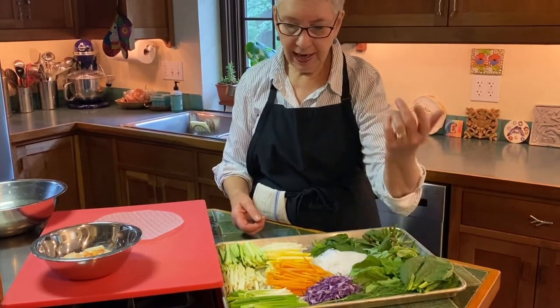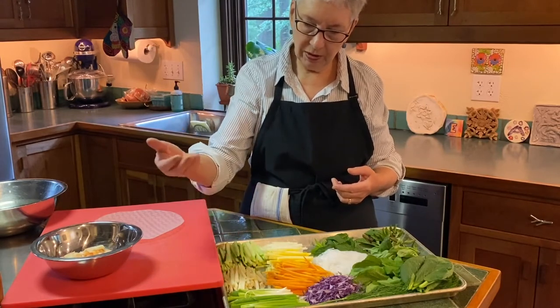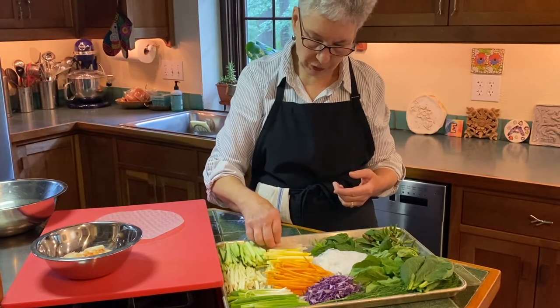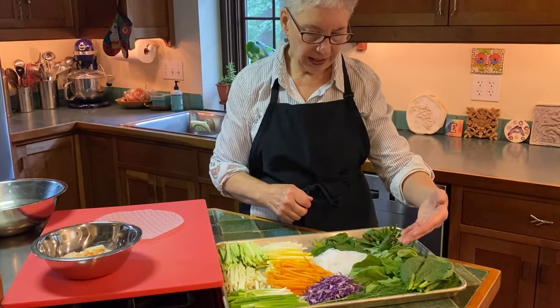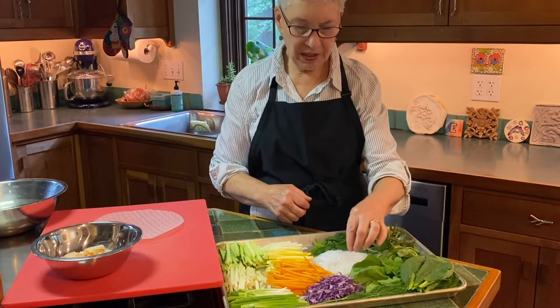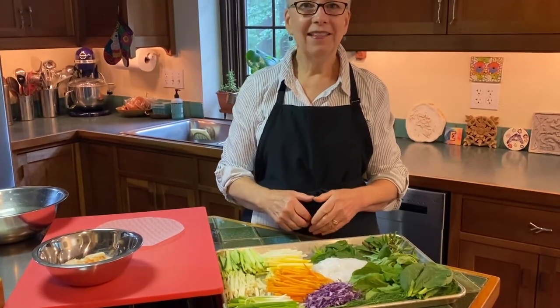We've got red cabbage, scallions, fennel, cucumber, carrots, summer squash, and kohlrabi — my favorite. Some mint leaves, some Thai basil, some regular basil, and we're going to use these fun mung bean cellophane noodles. So let's get started and we'll assemble our first summer roll.